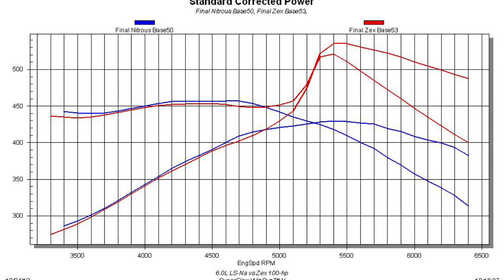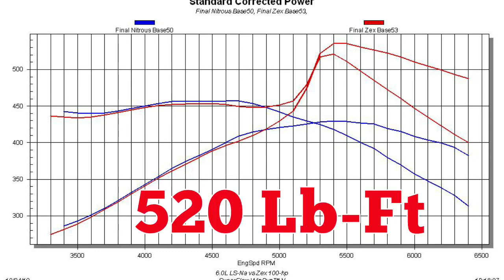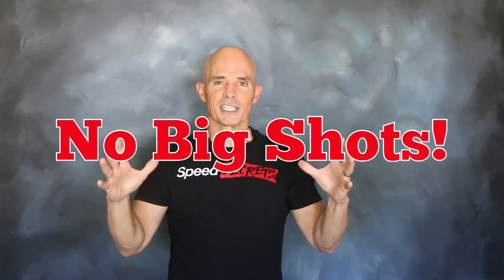The nitrous kit improved the power output of our LS to 535 horsepower and 520 foot-pounds of torque. But every bit as important was the fact that the air-fuel distribution with the nitrous was every bit as good as without the nitrous. Now we don't recommend running big shots like this, and if you do, you might want to think about individual fogger nozzles in each cylinder — but that's another test for another day.